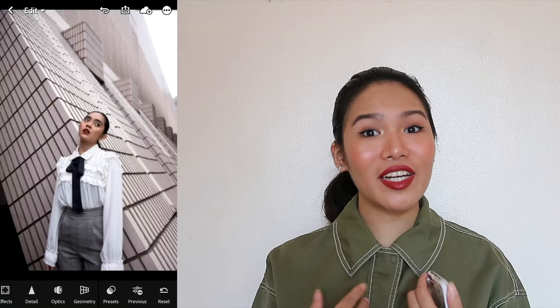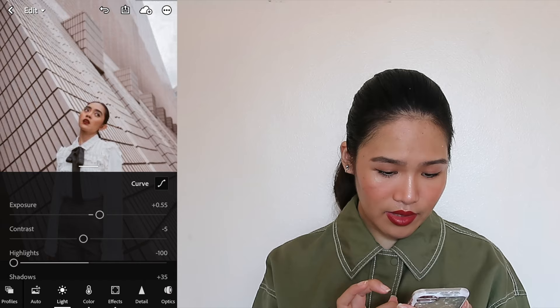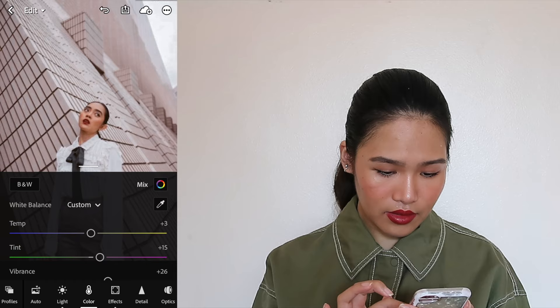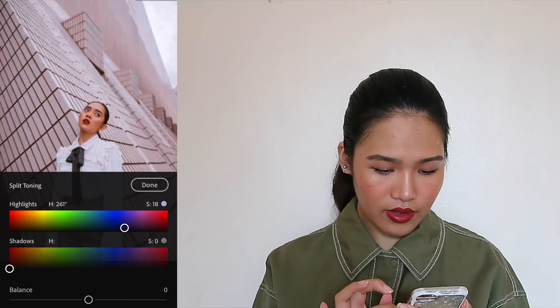Now we're going to try the preset on Ida's photo. This is an unedited photo of Ida that I found on Twitter. It looks good so far. Maybe we can adjust the exposure just a bit, increase the vibrance, and increase the tint a bit. Maybe make the highlights more purple — that's what split toning is for. And we're good.